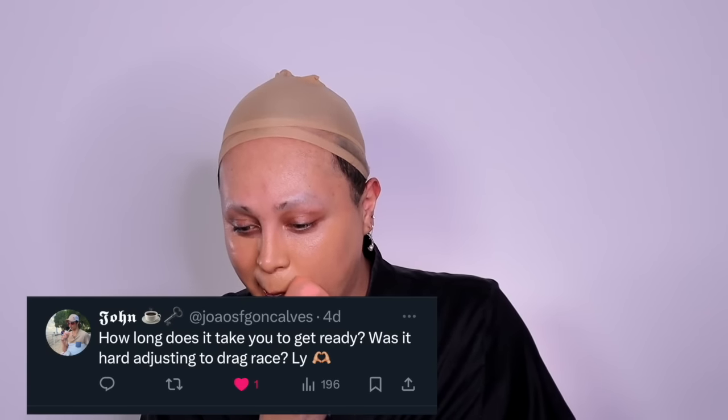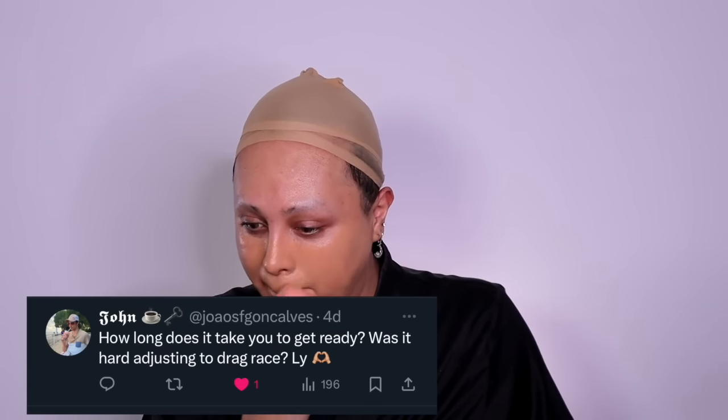John on Twitter asked: how long does it take you to get ready, and was it hard adjusting to Drag Race? He put 'love you.' I love you too, John. Thank you for asking me such a fierce question. It normally takes me — if I'm doing brunch or on Drag Race, I like to always be the first one mugged — usually about 30 to 40 minutes. If we're talking looking really good and delicious, it takes me about an hour and 30 minutes.